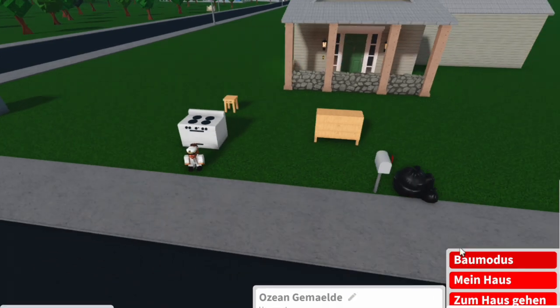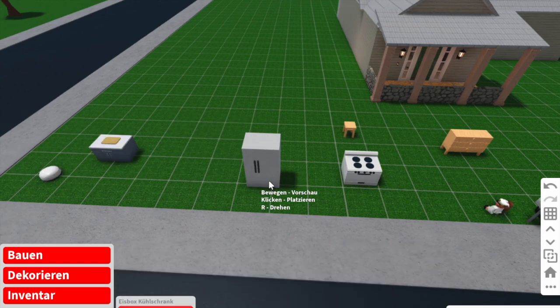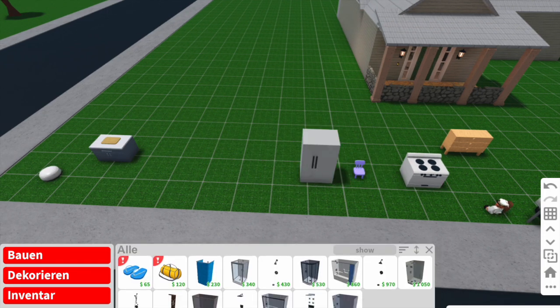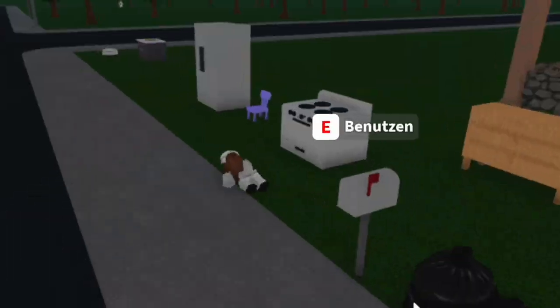And that's how you do it, folks. If you need to do some preparations first, you can put a stool in the fridge so that you can take your ingredients in and out.